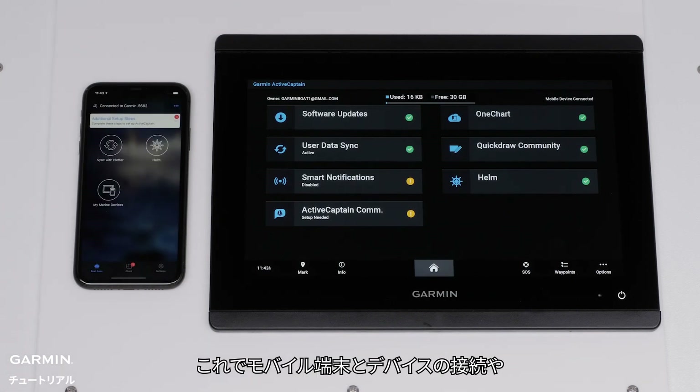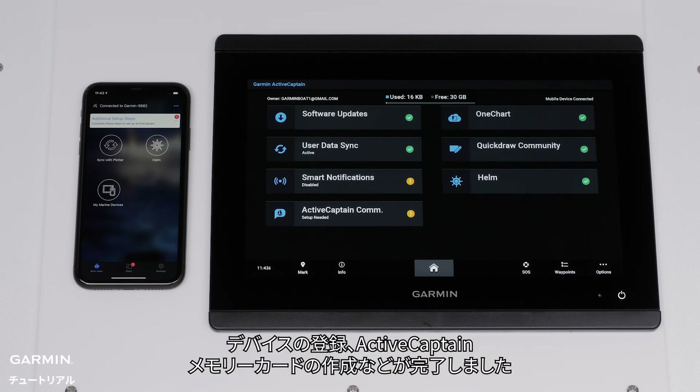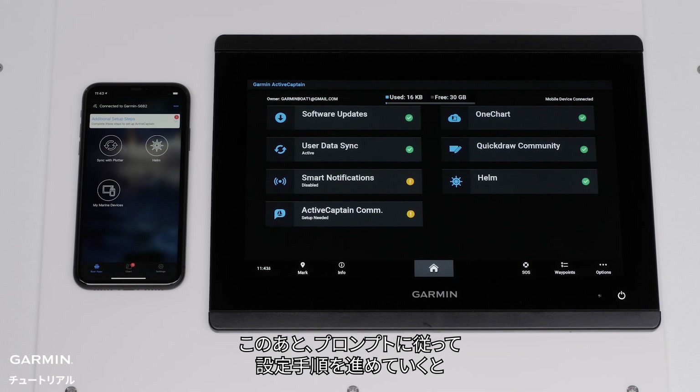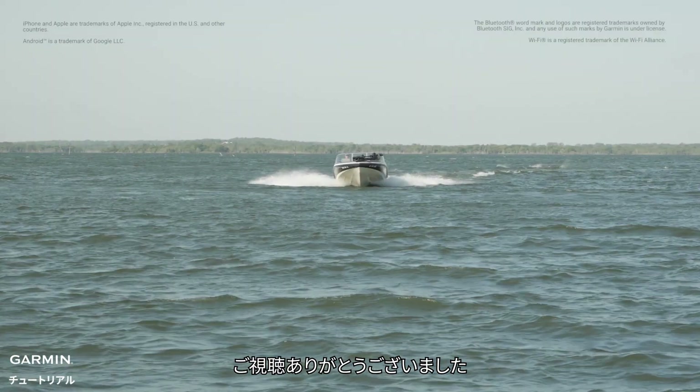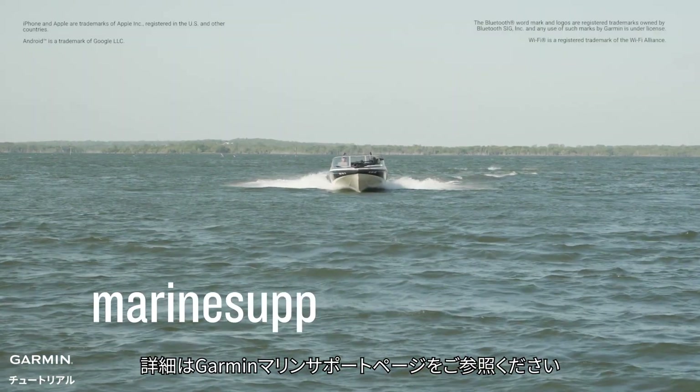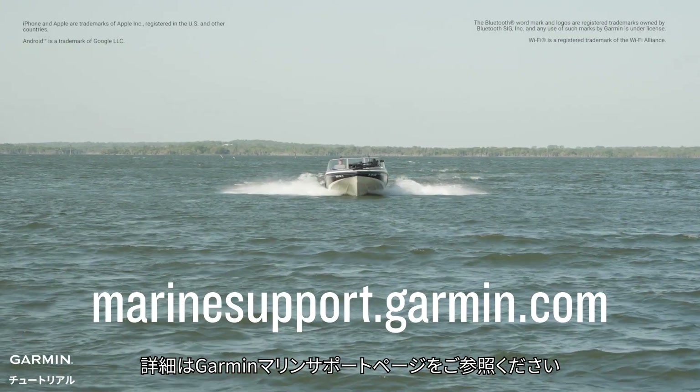You have now connected your mobile device to your Garmin device, registered your unit, and created the ActiveCaptain memory card. You can now follow the prompts for additional setup steps to enable more features within ActiveCaptain. For more help, please visit Marinesupport.Garmin.com.